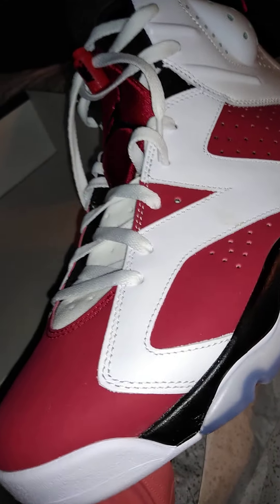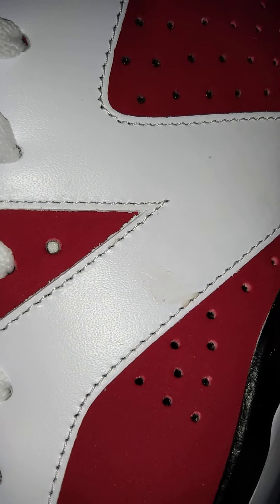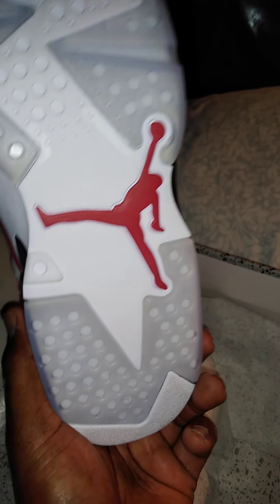I mean, I like it, you know, it's not bad - just this thing right there keeps bothering me like crazy. It's like there's some glue from the factory. Anyway, this is the inside, size 13. Got the sole of the shoe - really dope.